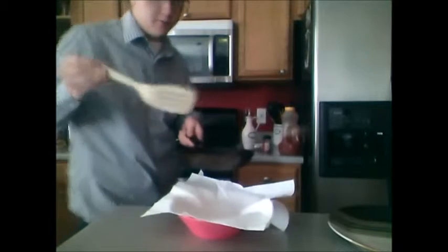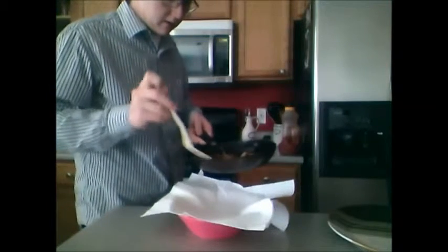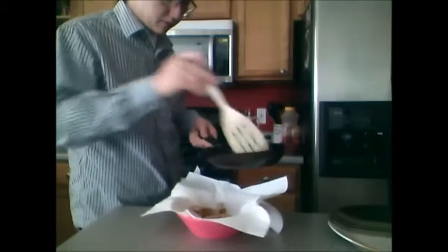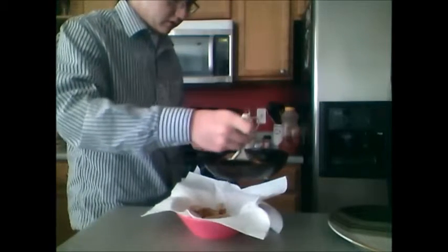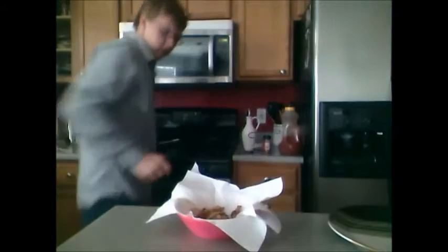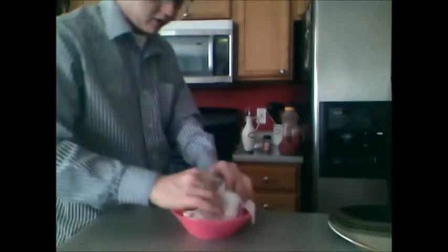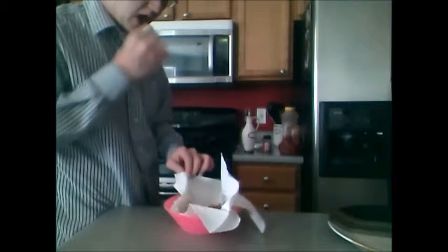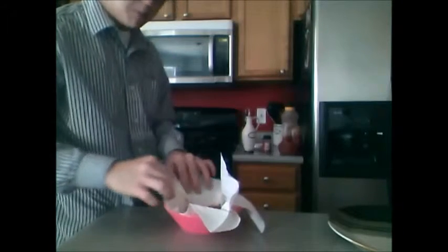Now for the fun part — move this stuff out of the pan into a bowl lined with paper towel. Put it there for a little bit so it dries out. Press it down a little bit. That way it's not all soggy and it gets to cook all the way through.